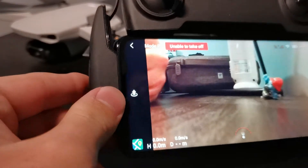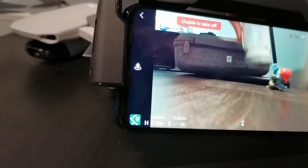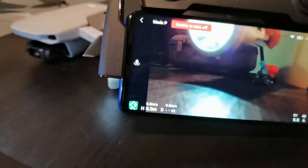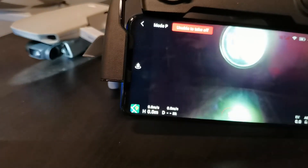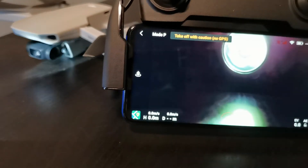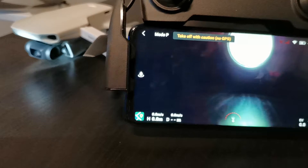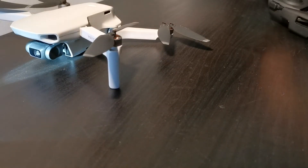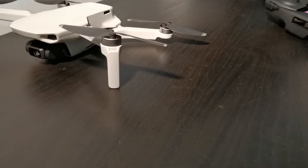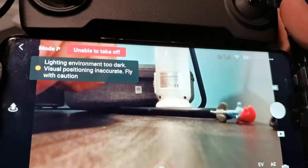Let me show you how to fix this without even changing the place of the drone. You can just bring a flashlight and face it toward the camera. As you can see, it says 'unable to take off' — and now it can take off. Push to turn on the motors — you see, that's it.